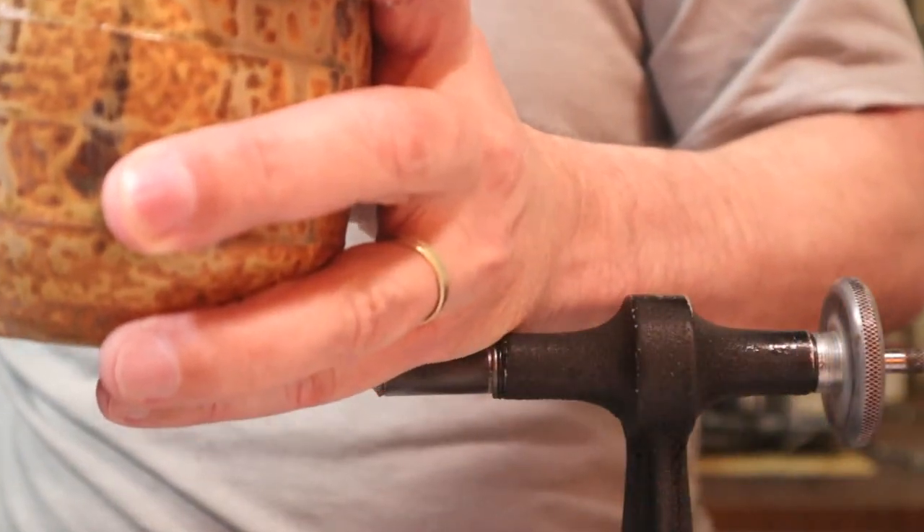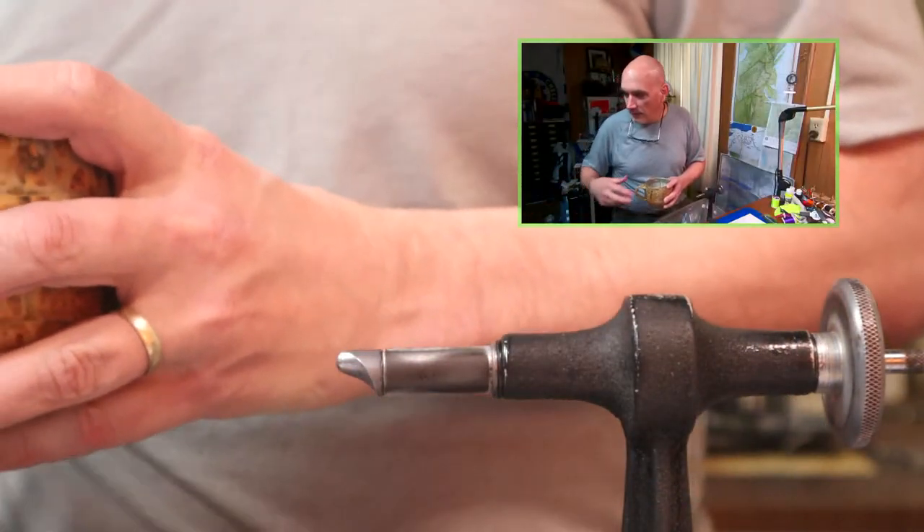So I got the cameras on and let's get set up so we can see the vise.